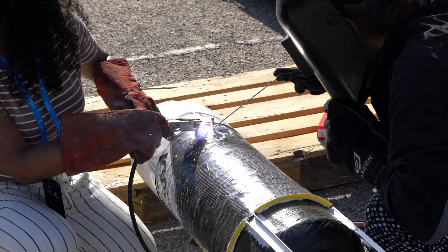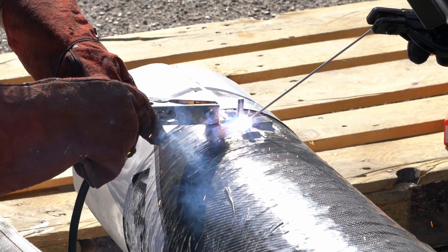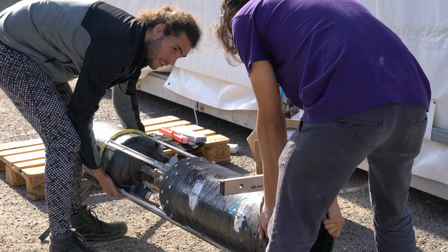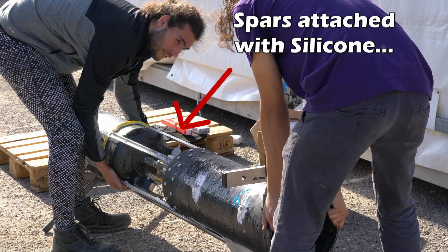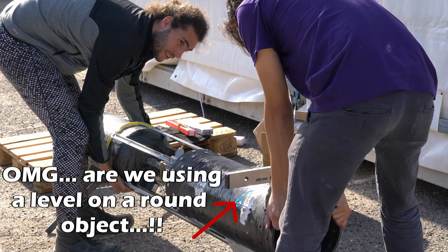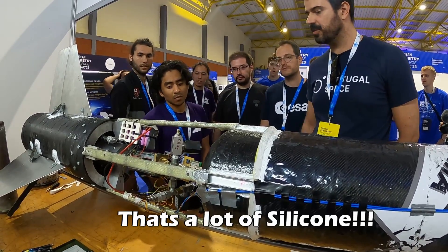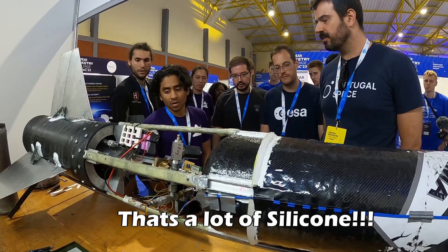Drilling or welding onto it is dangerous and difficult to make work in reality. This caused us to resort to gluing things to the tank as our integration solution, which is highly unreliable and questionable as to whether it would have worked.